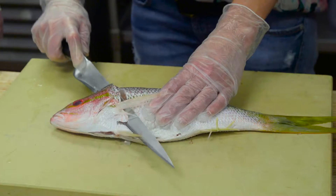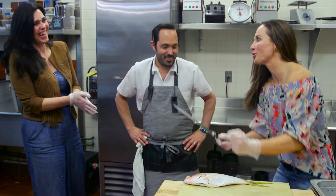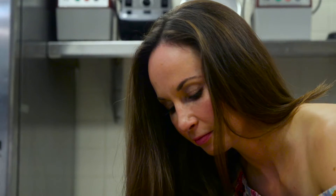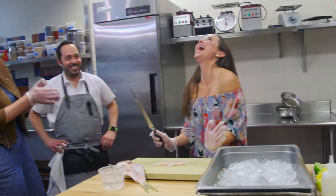Not going all the way down. That fish does not look happy right now. Be aggressive! I don't have any bones in my piece, or do I? Yay!